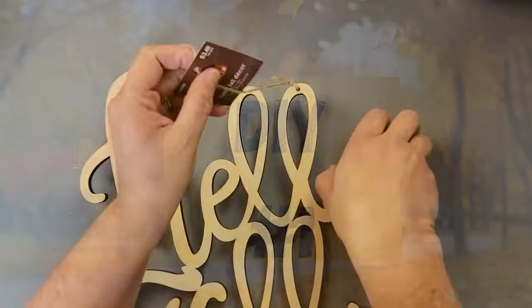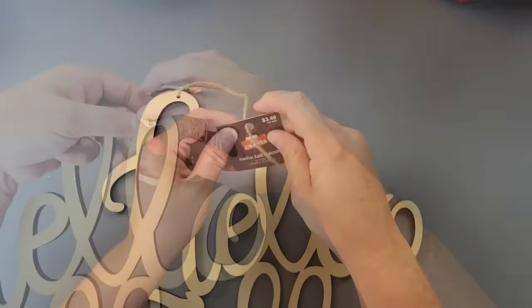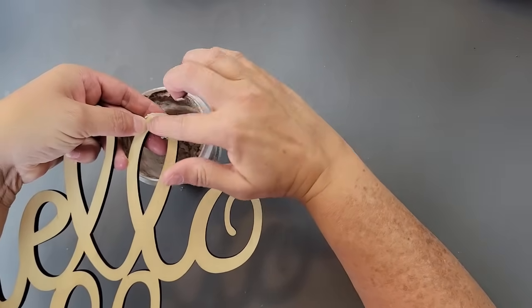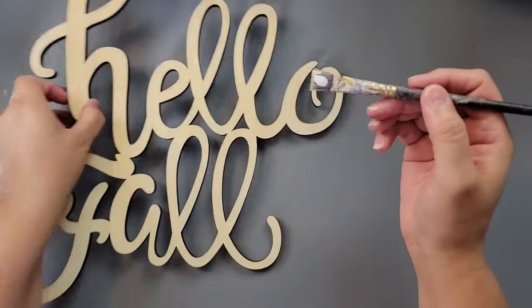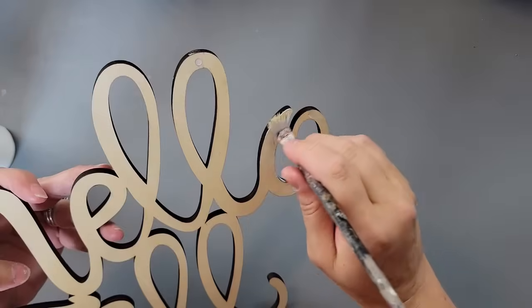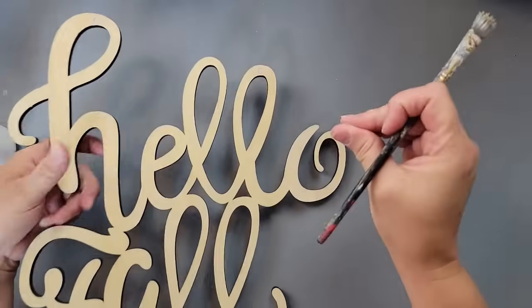DIY number one. I'm going to take this Hello Fall sign. I got it for $3.49, 40% off from Hobby Lobby. I removed the hanger. I'm going to fill up those holes with some spackling, and then I'm going to take my Mod Podge and go over the whole front of the sign, just brushing it all along the front of the letters.